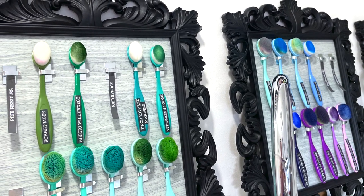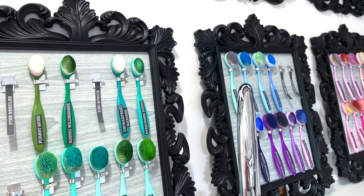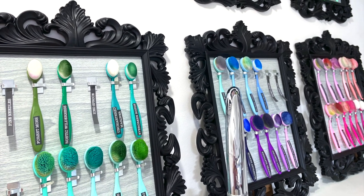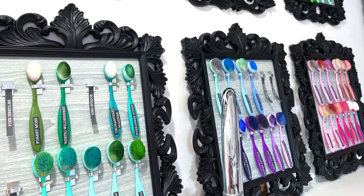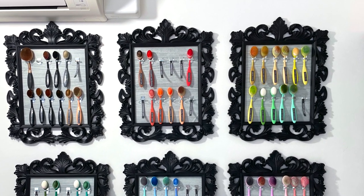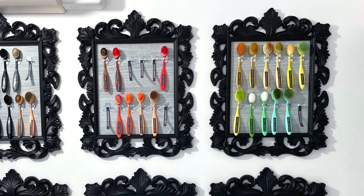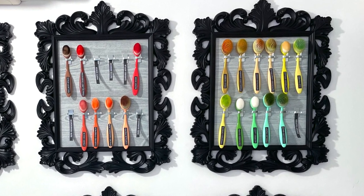There are 72 colours in the Distress range at the moment as of June 2022, so I wanted to make sure I've got enough space for all, if not most of them. That's covered six frames. Rather than doing one large frame I've done six, and I can then also add to the range as I add more brushes if I want to.